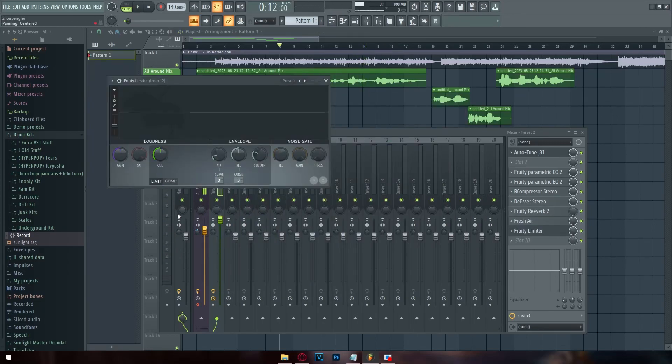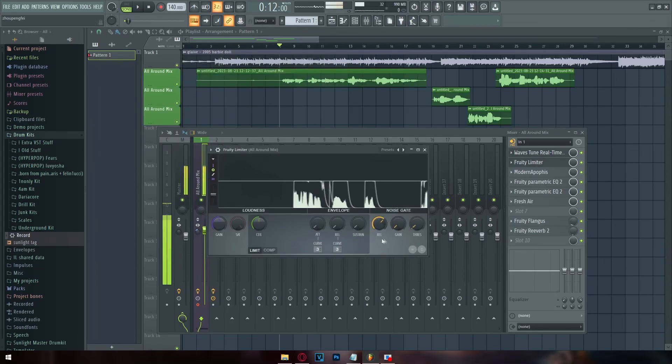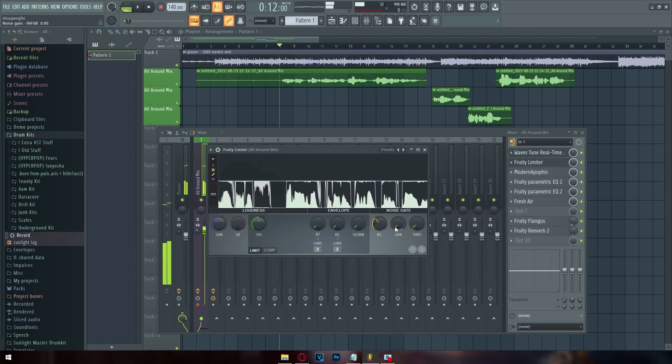The next thing is a noise gate — this is more of a starter effect you almost always want on. It takes the static in your vocals and gets rid of it. In my preset, when I'm not talking there's no static. The release knob controls how long it takes for the vocals to fade out to nothing — too far left sounds unnatural, so I keep it somewhere in the middle.